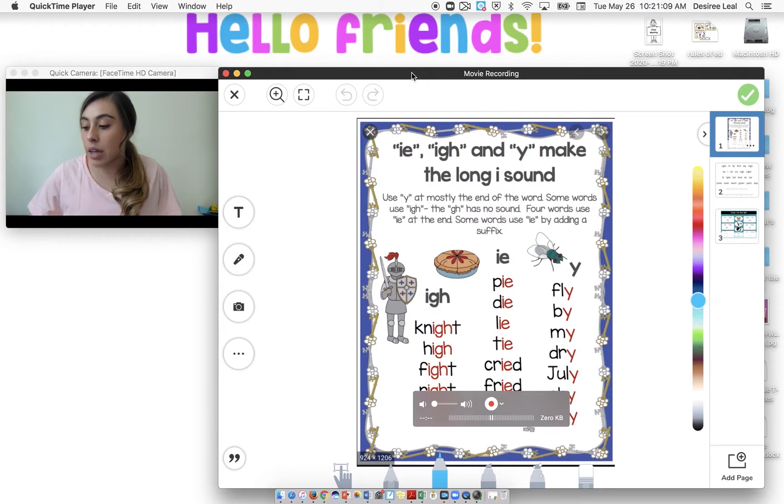As you can see, the I-G-H is in the middle — we usually use that in the middle of words. Then we have I-E, which we use at the end of words, for words like pie, die, lie, and tie. And we also use it whenever we put that E-D at the end — cried, fried. Then we have Y, which we use for the most part at the end: fly, buy, my, drive, July, and why.